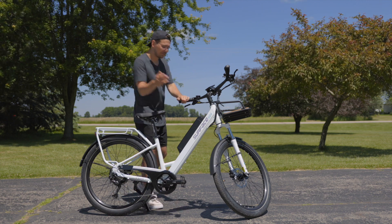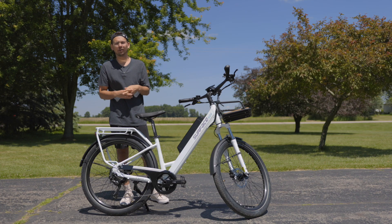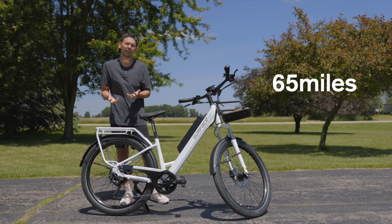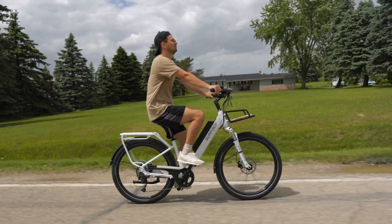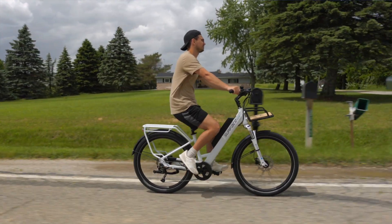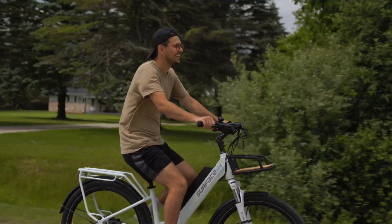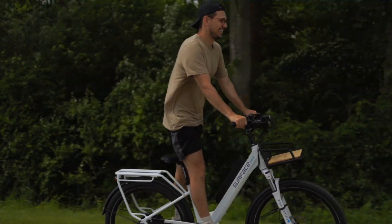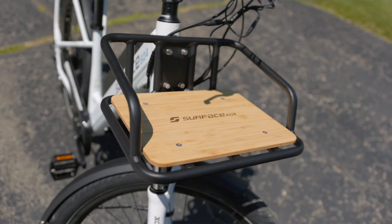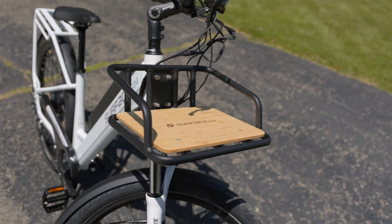I will say this about the battery though — it does give you a good long range. On their website they advertise up to 65 miles on one charge. From my own personal findings, I was more in the 50s, but I was riding this a lot harder — in pedal assist 4 and 5, and using the throttle — and I still got really good range. So the battery life seems to be pretty good quality. They also included a front rack that you can hold some stuff on, which is a nice touch as well.